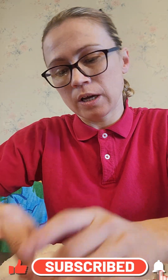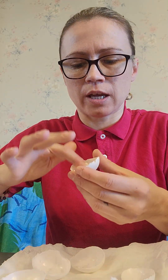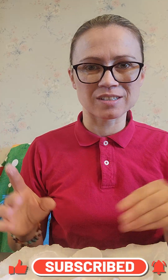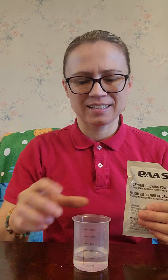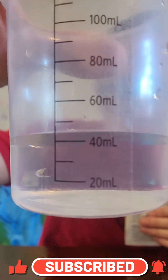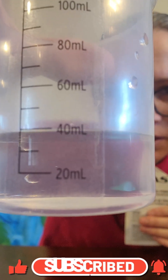We're going to let these sit for a little while just so they can dry. And then, while these are drying, I'm going to move on to making the solutions to make these crystals. Now, we have about six beakers, and they're all about 40 milliliters.